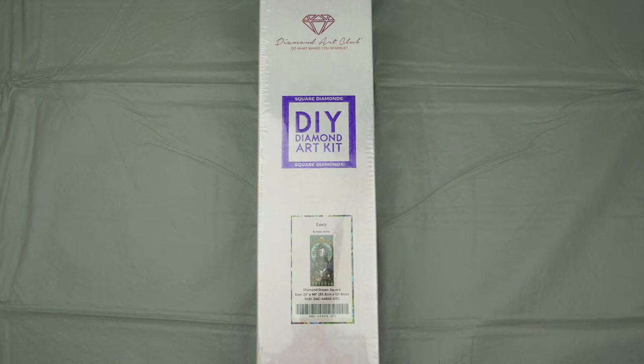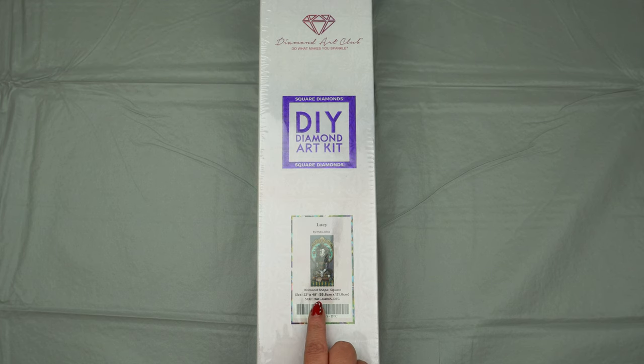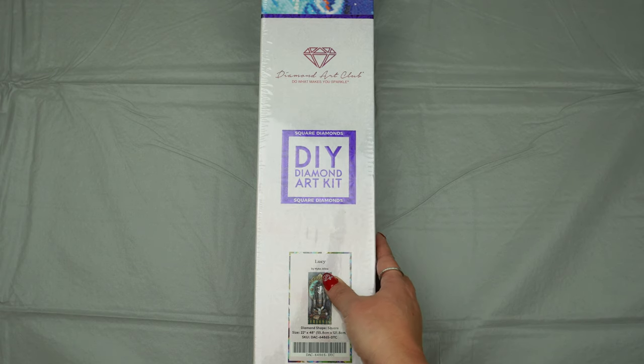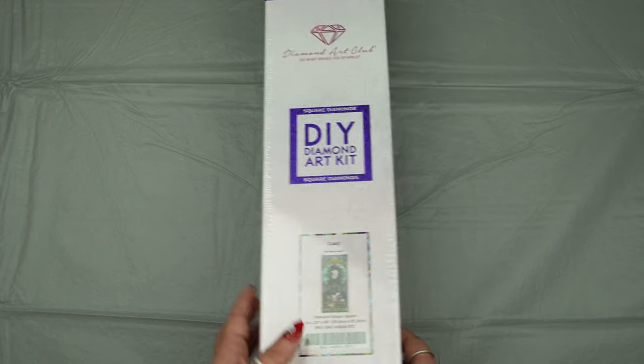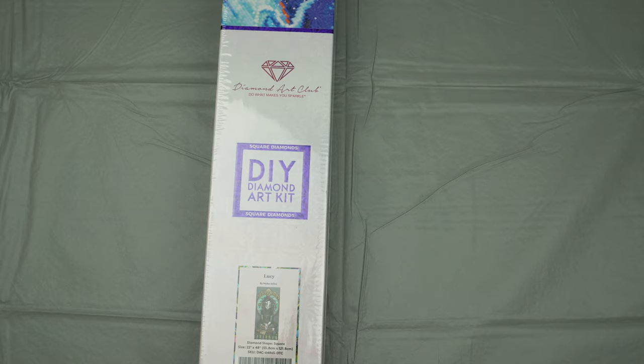Hi guys, welcome to Ditzy's Diamond Den. I'm going to be opening up Lucy, which was not part of my Black Friday/Cyber Monday haul — I have finally unboxed all of those. This girl is gigantic: she is a 22 by 48 inch canvas, five feet long — 55.8 by 121.8 centimeters. She is a square canvas by Micah Jelina. I'm a little bit frightened — this is giant!